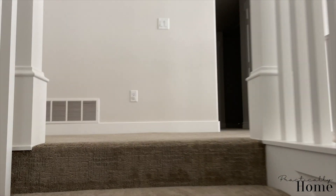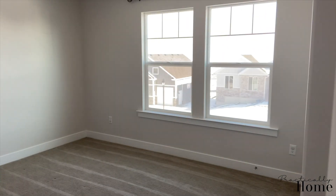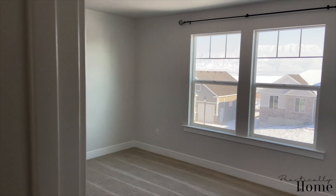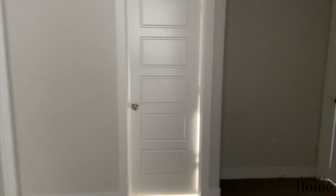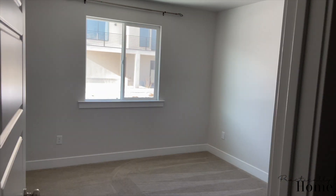Going upstairs, everything is the same in here — we have a light and everything is ready to go. We have the bedrooms, and we did keep the curtain rods up so the tenants wouldn't have to re-dig holes into the rooms.